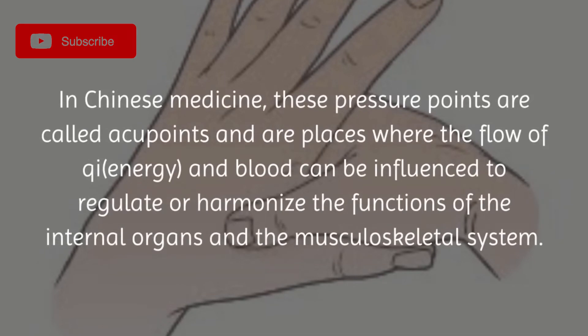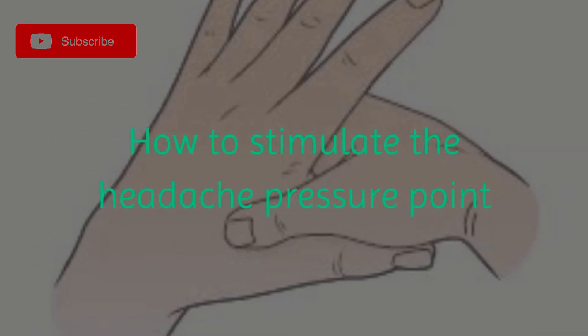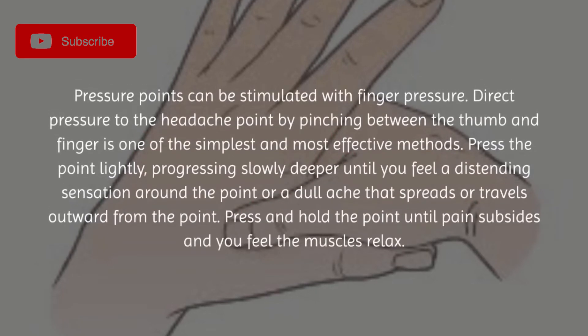In Chinese medicine, these pressure points are called acupoints and are places where the flow of chi energy and blood can be influenced to regulate or harmonize the functions of the internal organs and the musculoskeletal system. How to stimulate the headache pressure point: